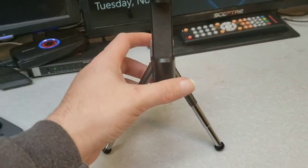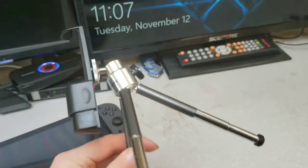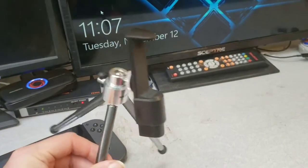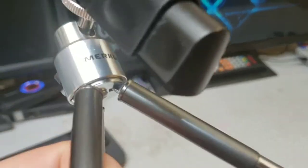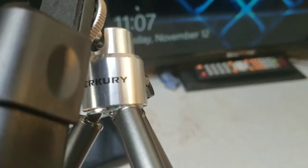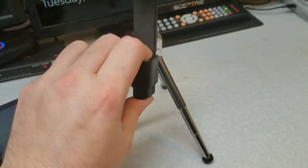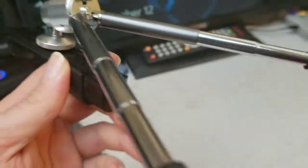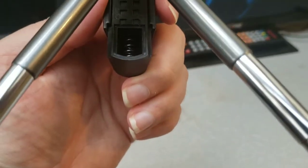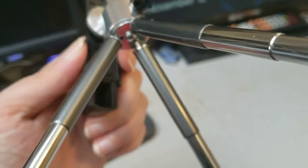Okay, so two necessities you're going to need: obviously your Switch, and you're going to need a tripod. This is a mini tripod I got from Target or Walmart, one of the two. It's a decent brand. The clip here will hold up to an S10, I believe. The problem is the spring on this thing likes to fall out, so be wary of that if you buy the same tripod.